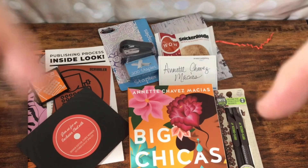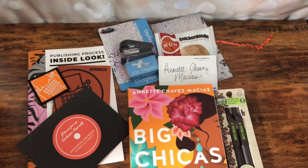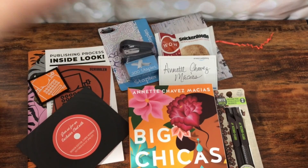Alright guys, let me know down below in the comments what you think of all of this in the Scribbler box. As usual, I always appreciate you stopping by to see what's on my bookshelf. Please give this a thumbs up and subscribe if you haven't already. Bye!